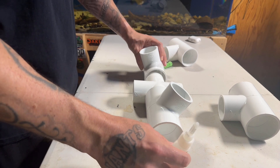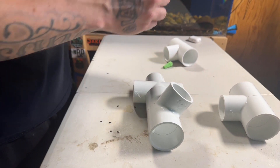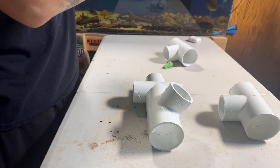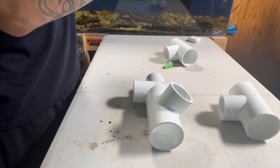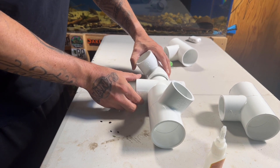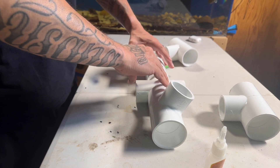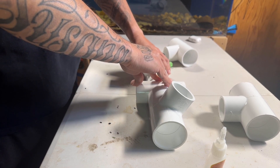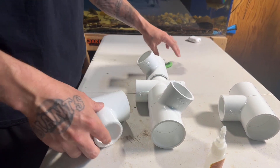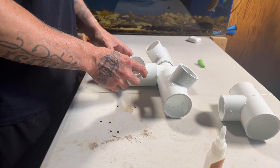Now that that's dried, let's go ahead and do the same over here. Put this one here. Push down on it, because it doesn't give a tight fit when you're putting the fittings in, so you just got to push down for a few seconds. Let that go like that, and then we're going to put these ones on this side.